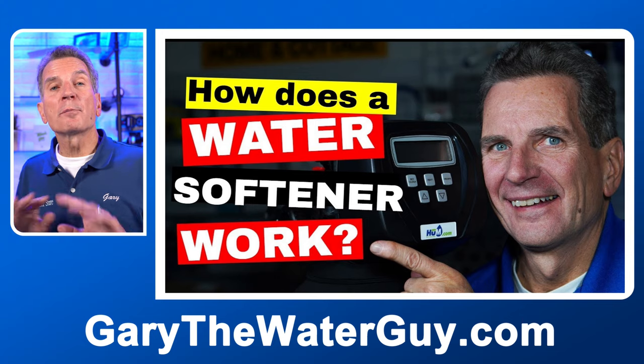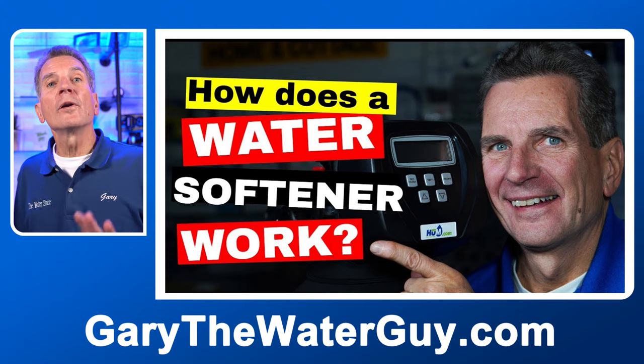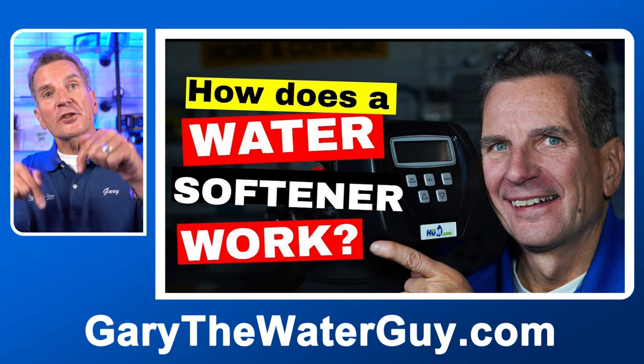It doesn't matter if it's a water softener, an iron filter, or a tannin filter — the codes and the remedies are all the same. I definitely suggest that before we go any further, you know how a water softener actually works. If you don't, check out my video — I'll put a link in the description down below.